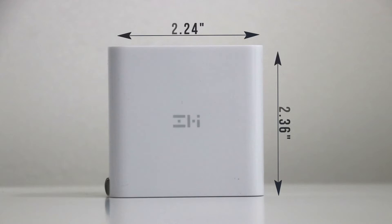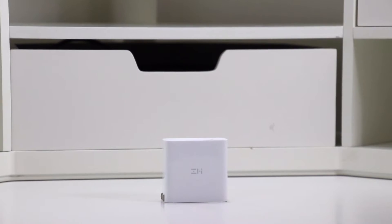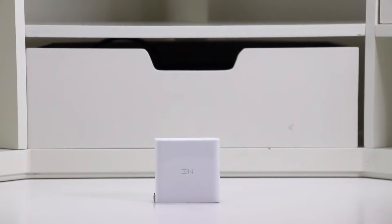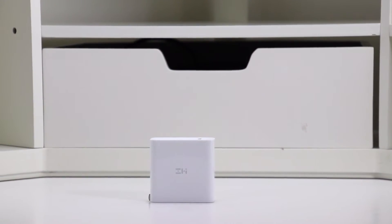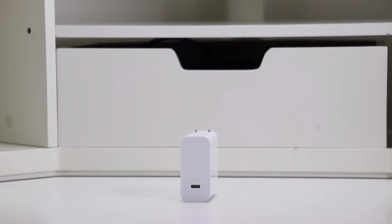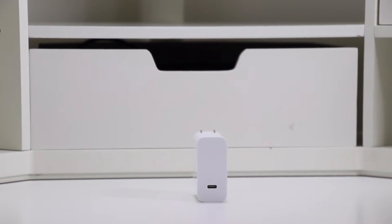The power brick is approximately a 2¼ inch square and 1⅛ inch thick. It comes in a glossy white finish and has rounded edges around the sides. Accepting 100 to 240 volts, it works in most countries, which can be handy if you travel often. Most of the latest devices have either PD or QC quick charging, and it supports both.